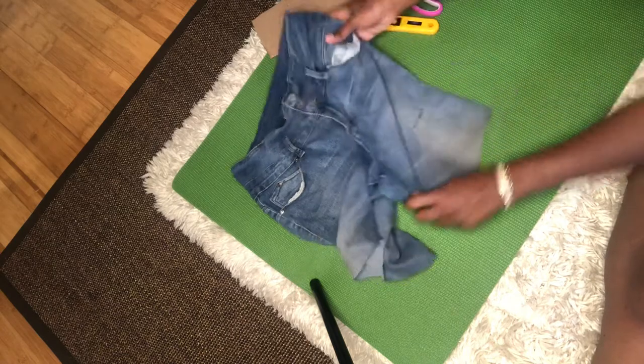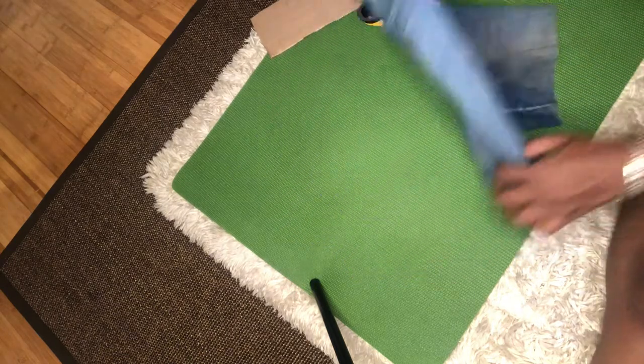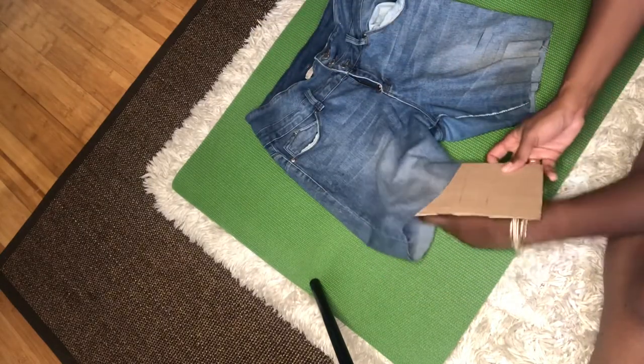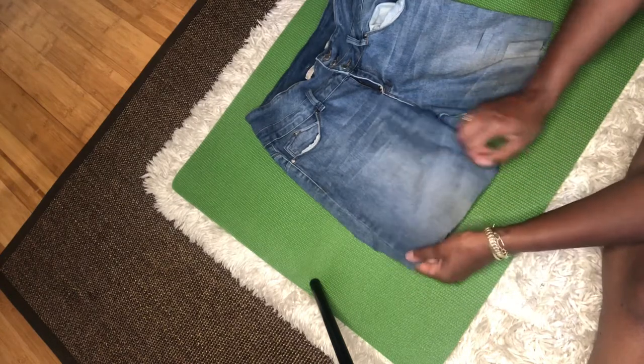I did about four slits and I'm gonna do the same to the right side of the leg — your left. I believe I do four to five. Just gonna put the cardboard under and do the same exact thing.